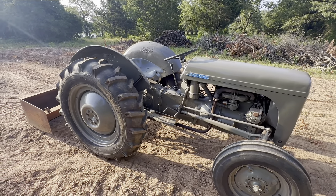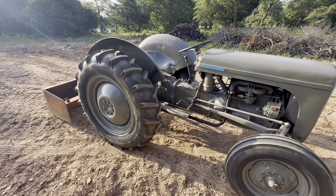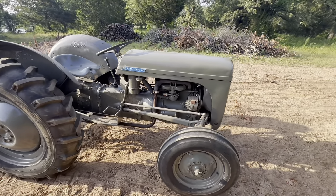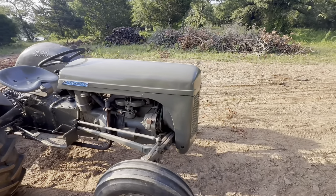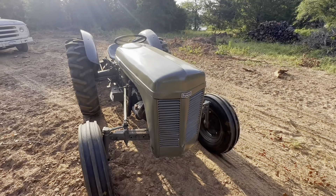I changed all the fluids, wire brushed the whole thing, bought some used tires that are in good shape, and painted it. The hood was in really rough shape — it's still not perfect. The whole bottom was rusted out and I patched it with some metal.